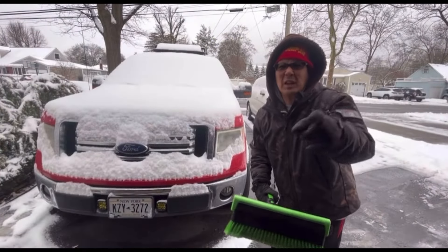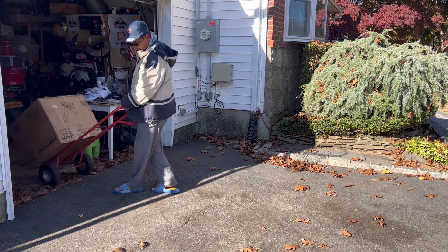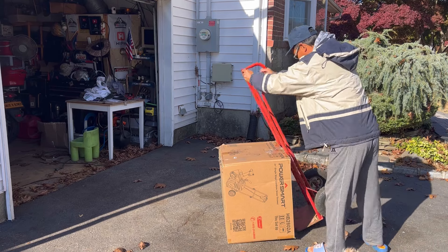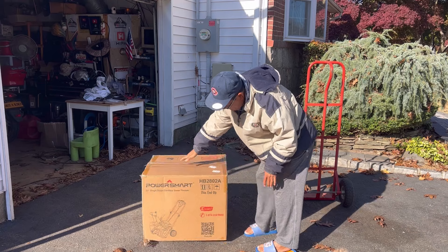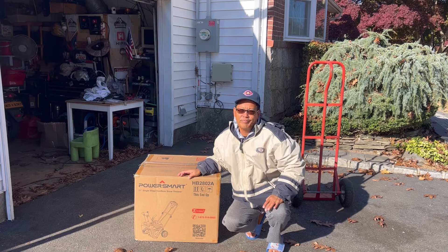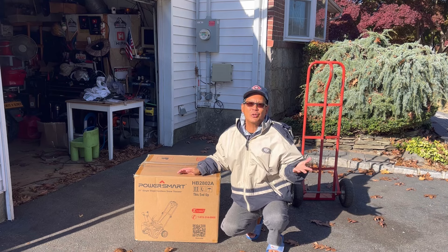Are you ready for the apocalypse? Hey guys, how you doing? It's Henry from Mowers and Blowers, welcome to another weekend product review. It's getting to that time of year - it's fall, but today feels like the beginning of winter, it's very cold.